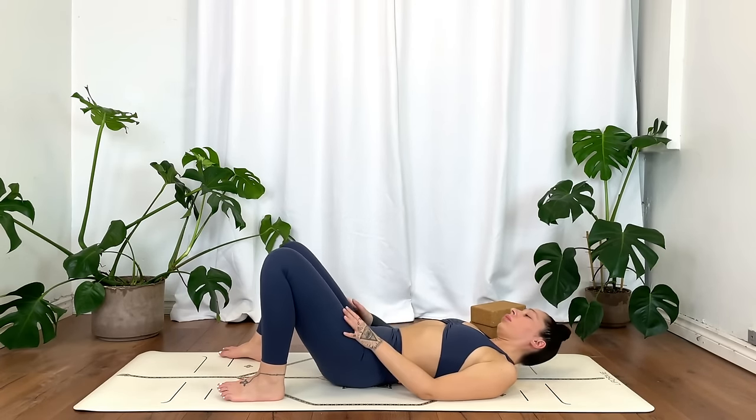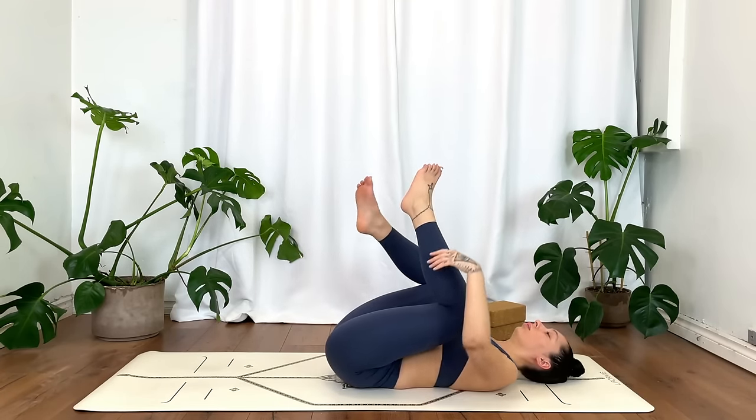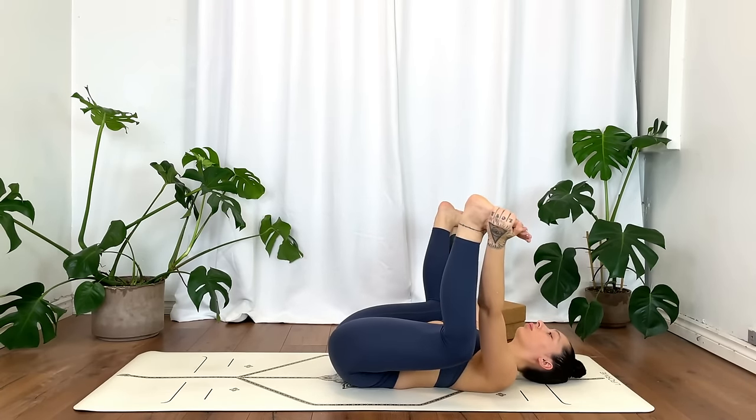Gently lift the knees and hug them in towards the chest. Grab the outer edges of the feet — you can keep the bottoms of the feet touching or open the feet for happy baby.